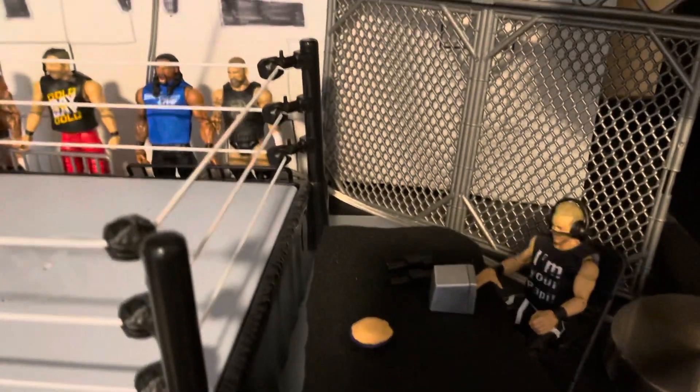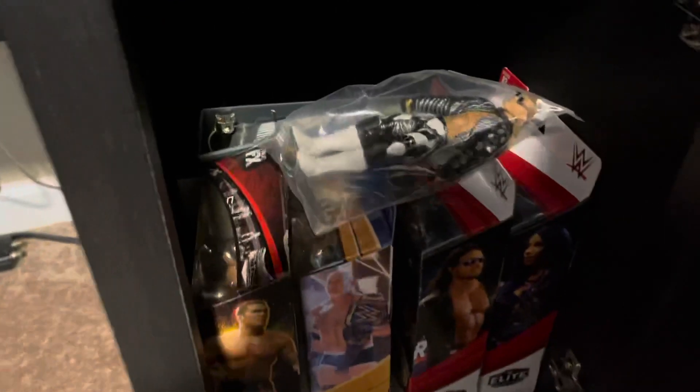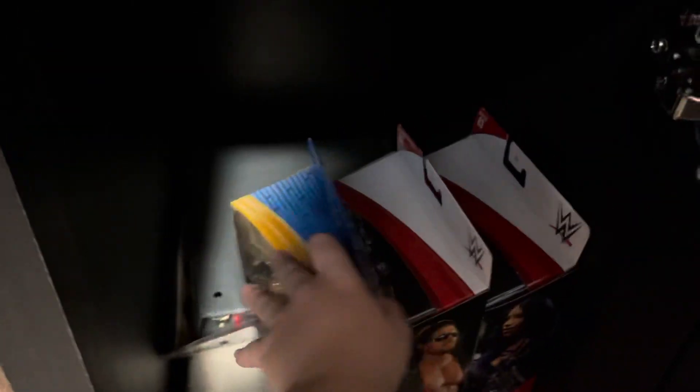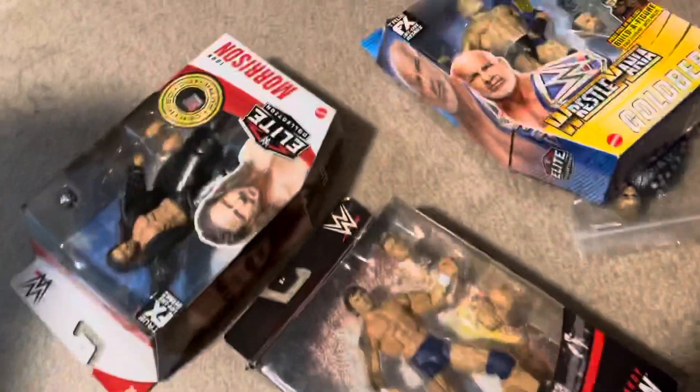All right, Friday Reviews. It's Friday, right? Yeah, it's Friday. Let's see what I got in here. Shawn Michaels from Willy Finesse, Randy Orton, Goldberg, John Morrison, and Sasha Banks. I don't know what to open.